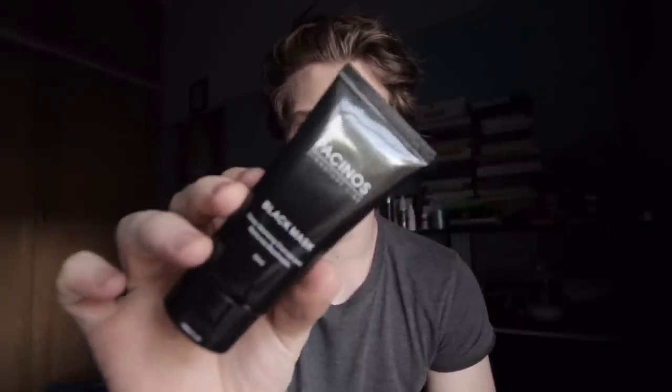Hey guys, it's Lee here, the Barbell Barber, and I'm back with another product review. Today we've got Pacino's Black Mask. This is for all you men and women with blackheads or blocked pores — this product is going to pull all that out. It says it removes blackheads; I'll be interested to test that. The directions say to cleanse the area, apply with hands or brush, and peel it off after 20 to 30 minutes, then cleanse the pores thoroughly afterwards. I've tried a few of these before and none of them have really worked, so I'll be interested to see how this goes.